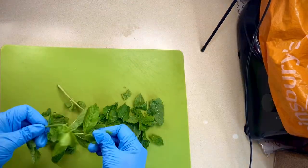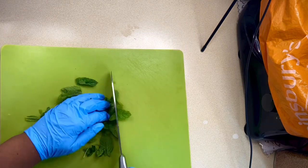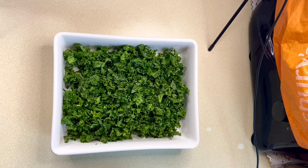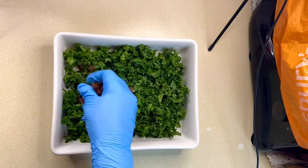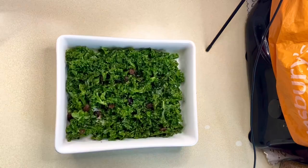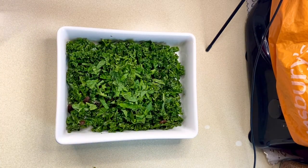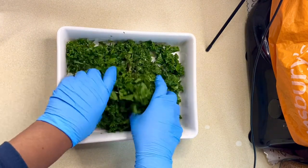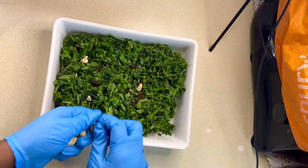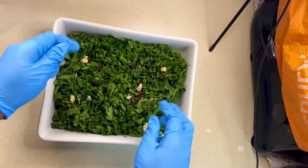I've washed, drained, and picked the stalks off some mint and I'll get that roughly chopped. Back to the kale — I'll add two big handfuls of sultanas and in goes the freshly chopped mint, and I'll get that mixed together. For some extra crunch and texture, I'll crush in a couple of handfuls of roasted cashew nuts.